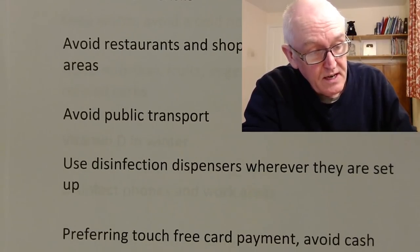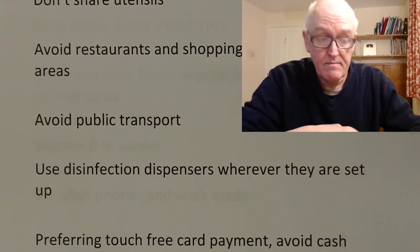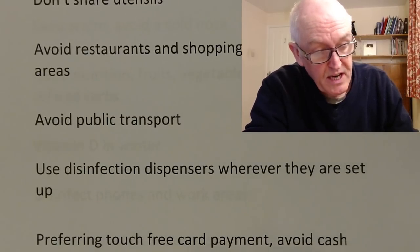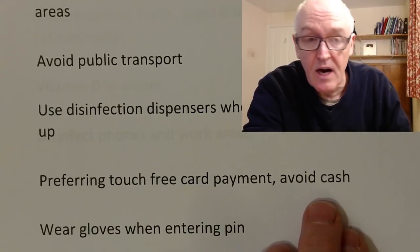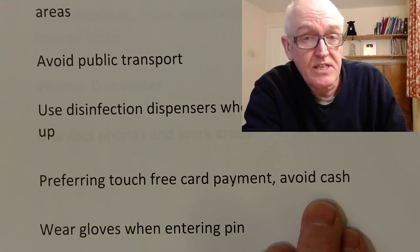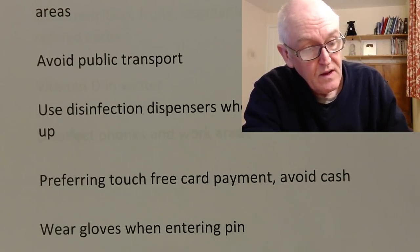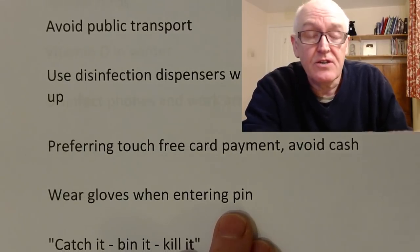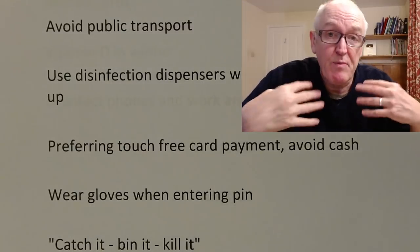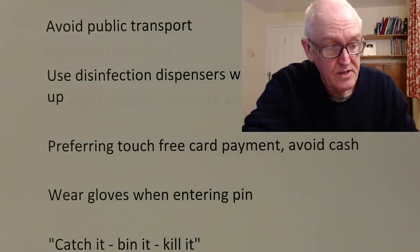Use disinfectant dispensers when they are set up — if there's hand gel available, utilize it. Prefer touch-free card payment and avoid cash, as viruses can stick to the surface of coins and notes. Wear gloves when entering your PIN number or touching other surfaces like touch screens in supermarkets, as people can be breathing, coughing, and sneezing onto those, and you can pick viruses up that way.